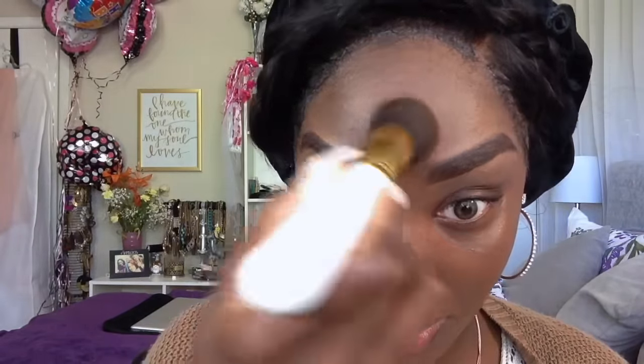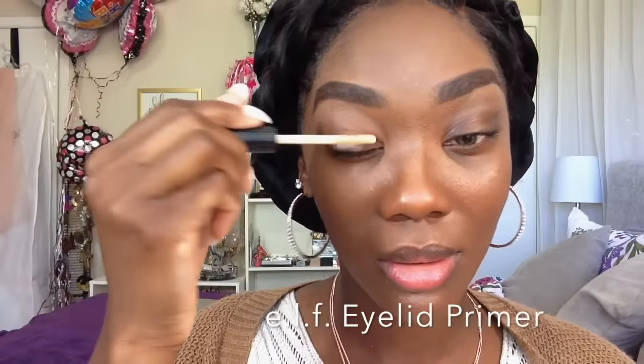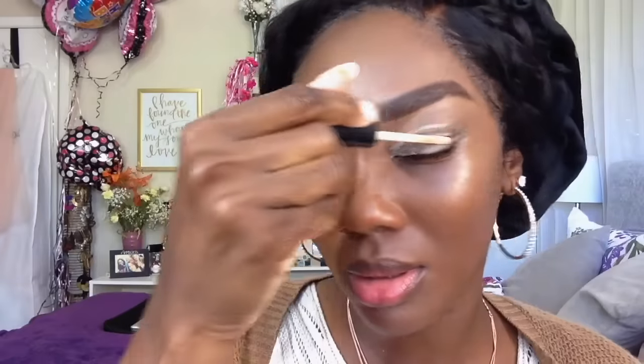Anytime I do makeup looks where the makeup looks very soft or neutral — not too dramatic — it's because I actually was going somewhere the day I filmed the video. But I will be doing more colorful and dramatic looks too. Now we're moving on to the eyes because I always like to let my foundation set before I do anything else. So while that's setting, I do my eyes. I'm taking my e.l.f. primer and I'm going to prime my top and bottom eyelids.